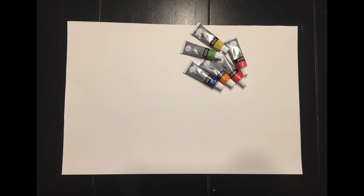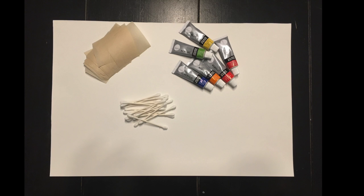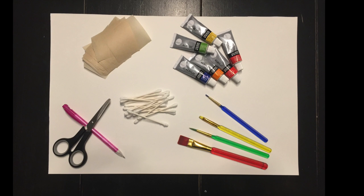We will need a 12 by 18 inch piece of construction paper, some paint, some q-tips, shiny paper or wax paper, some paint brushes, and scissors and a pencil.